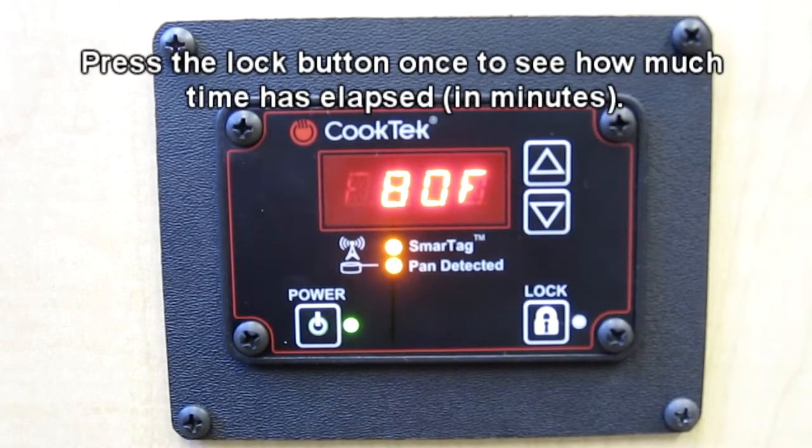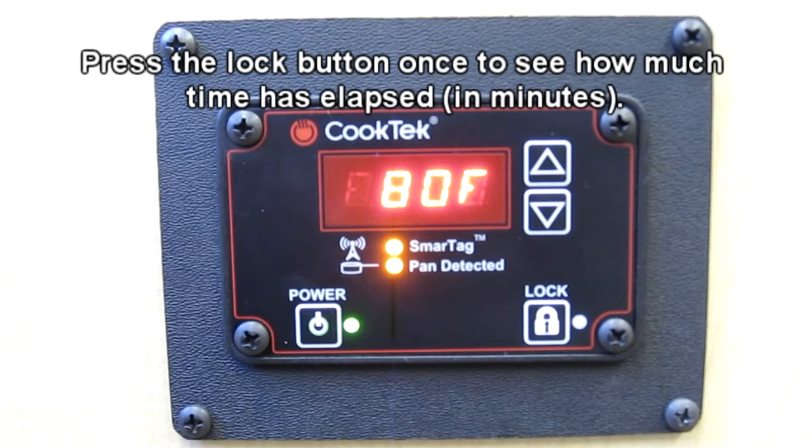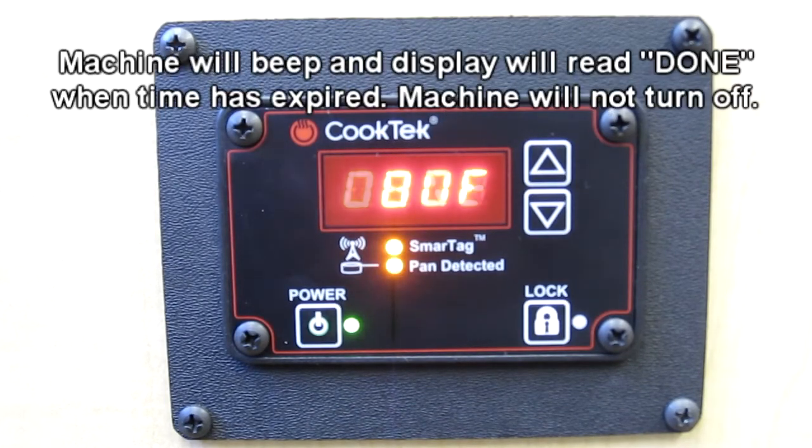If you wish to check how much time has elapsed, press the lock button once. The display will briefly indicate in minutes how much time has passed. When the timer expires, the machine will beep and the display will read "Done."